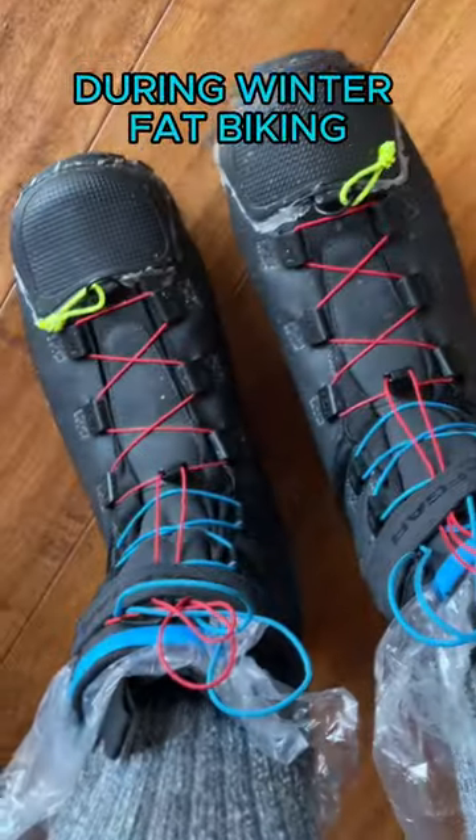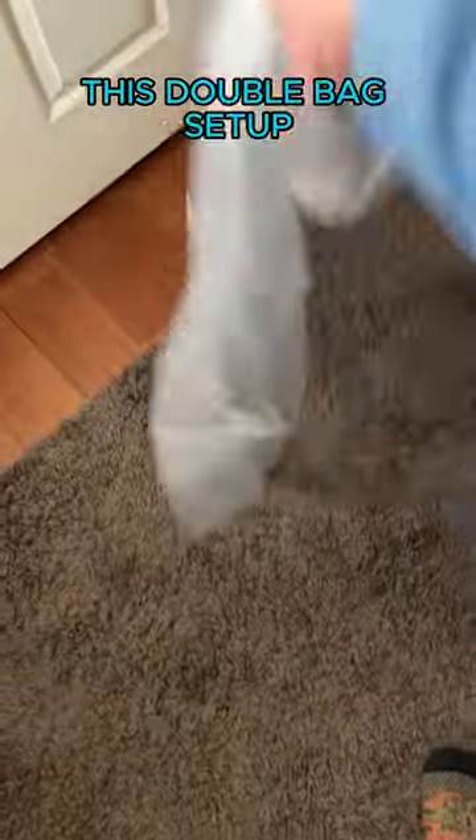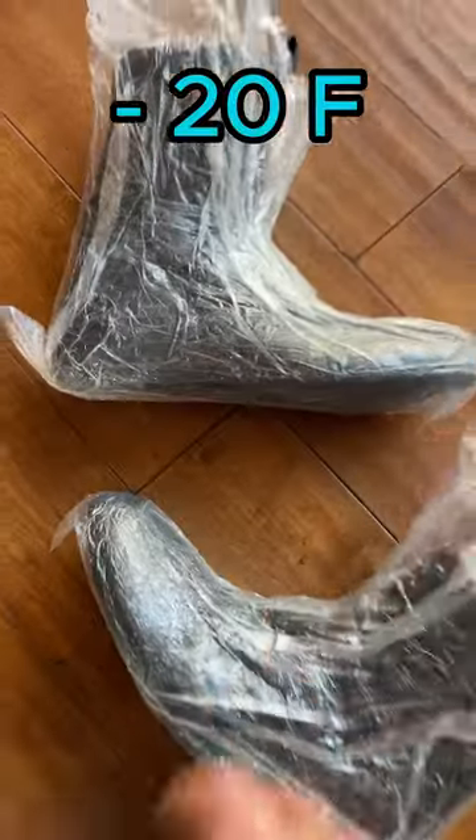Keep your feet and toes from freezing during winter fat biking. This double bag setup keeps my feet happy down to around negative 20 degrees Fahrenheit.